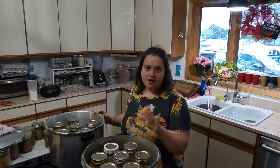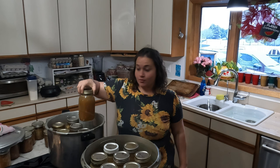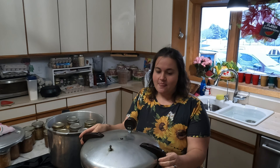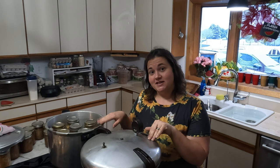Seven quarts of broth are in this canner, and then we've got five quarts of turkey plus one quart of broth in this canner. The good thing about doing the broth is that I can process it for the same length as the meat time, but you wouldn't be able to can the meat for just the broth time. You can always process something longer than required but it has to at least meet the minimum. We're pressure canning the broth for 25 minutes for quarts, and then 90 minutes for the turkey.